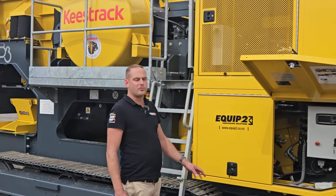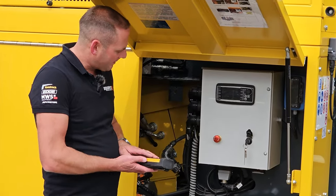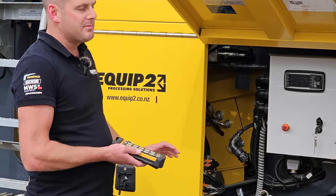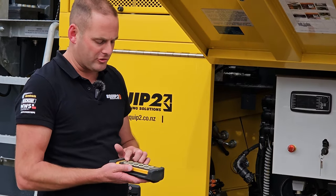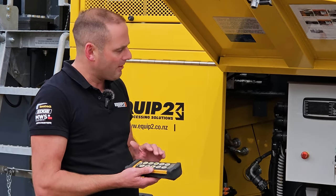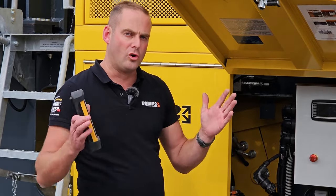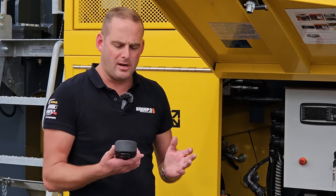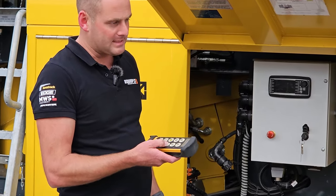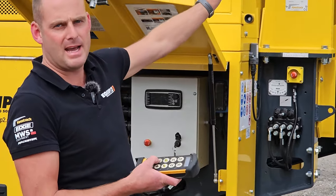First we'll start at the control panel here — nice and simple, very much the same as all the other Keystrak machines. It's running an umbilical cord and also a 10-function remote. Once the machine's started we can do everything from the remote control. We can have this up in the excavator or loader and do auto start, which starts the machine up in sequence, and then do functions like adjust the jaw sizing, adjust the feeder speed, and stop and start the feeder. In some models we can also lift the mag belt up and down in recycling applications.